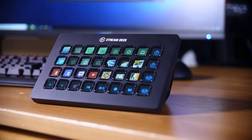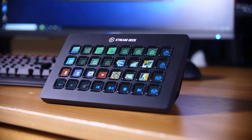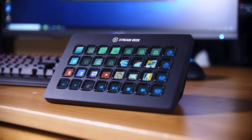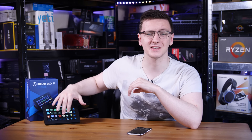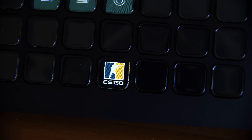You heard me right, this has 32 programmable buttons. Now, if you're new to the idea of a Stream Deck, where have you been? Let me run you down the basics. A Stream Deck is essentially just a collection of LCD buttons — buttons that have little screens behind them — and you can assign them to do a whole load of stuff.